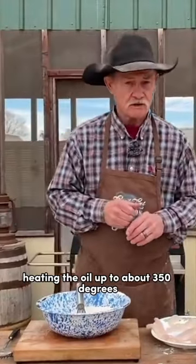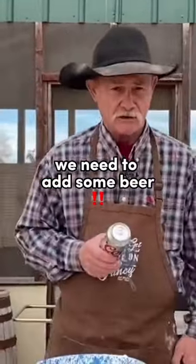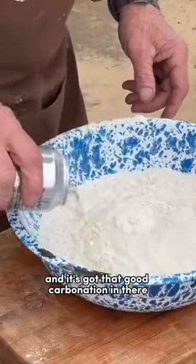Heating the oil up to about 350 degrees. And to that, folks, guess what? We need to add some beer. It's got that good carbonation in there.